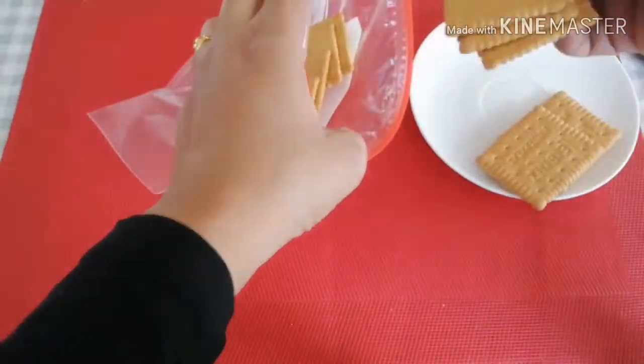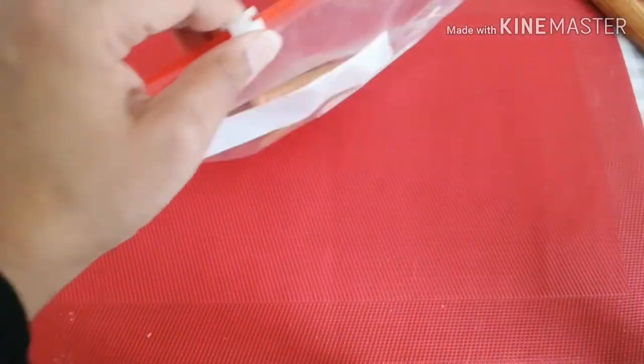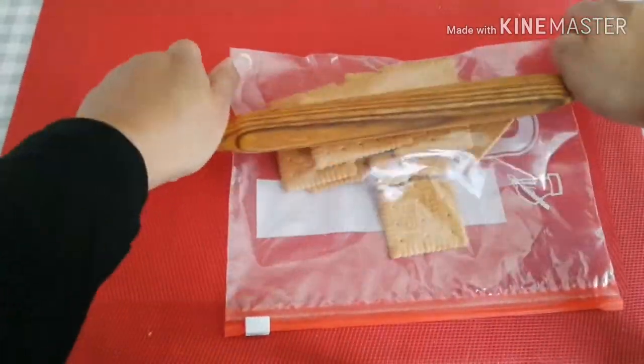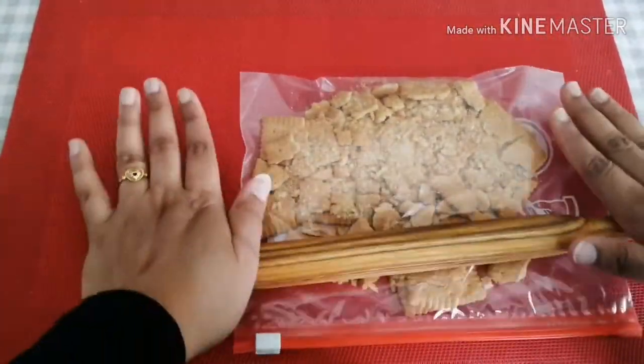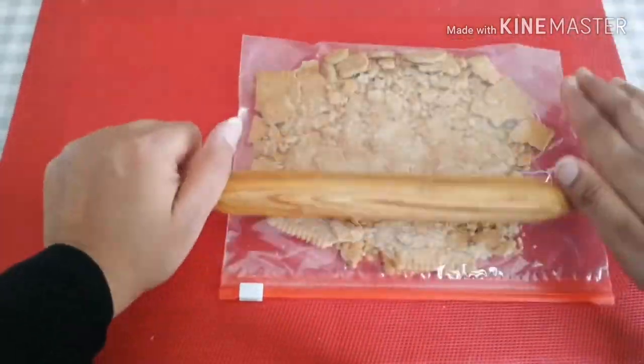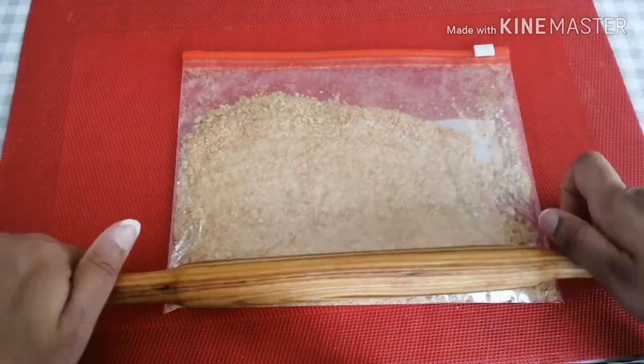Put the biscuit in a cover — that's the base. First, place the biscuit in a Ziploc bag, then crush it with a roller until it becomes a powder.